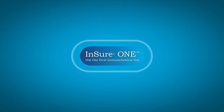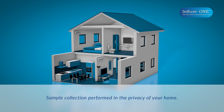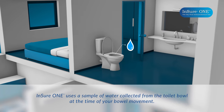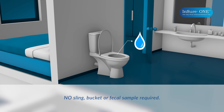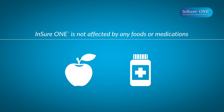Ensure One is a non-invasive test with sample collection performed in the privacy of your home, following a single bowel movement. Unlike other fecal immunochemical tests, Ensure One uses a sample of water collected from the toilet bowl at the time of your bowel movement. It does not require you to collect the stool in a sling or bucket, or require you to take a fecal sample. Ensure One is also not affected by any foods or medications, so you may continue to eat normally and take all your medications without any restrictions or alterations.